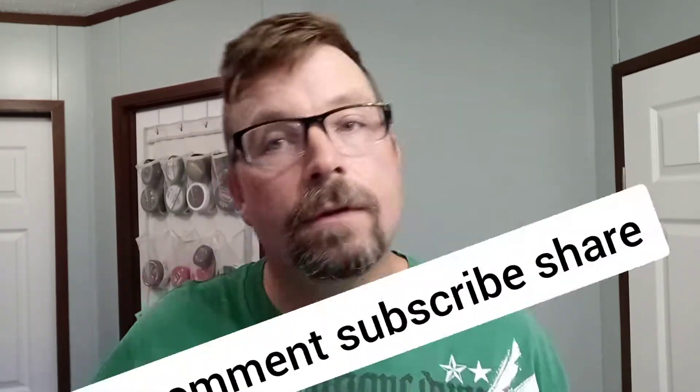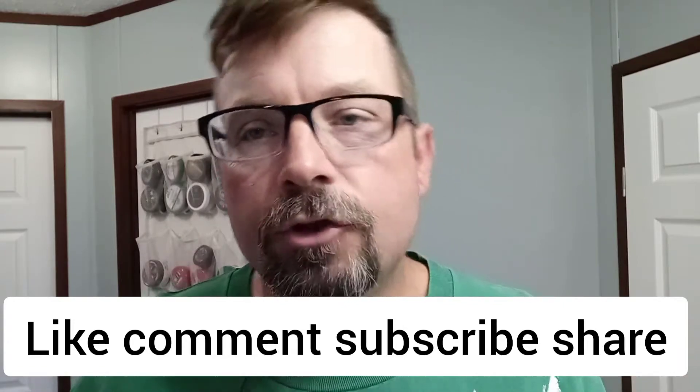Ladies and gentlemen, welcome back to Lather Addict with another relaxing shave video. Saturday morning, I hope everybody is well. Subscribers, friends of the channel, welcome. If you're new, hit that subscribe button and click the bell for great content like this. I figured I'd go back old school, original — how I started. I still love using this stuff, man. It's great.